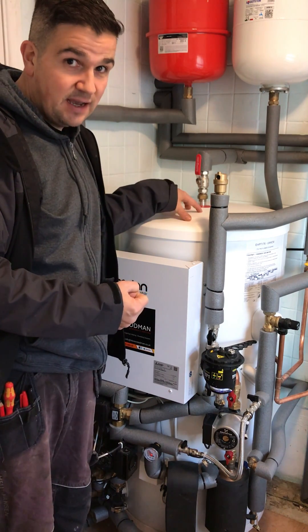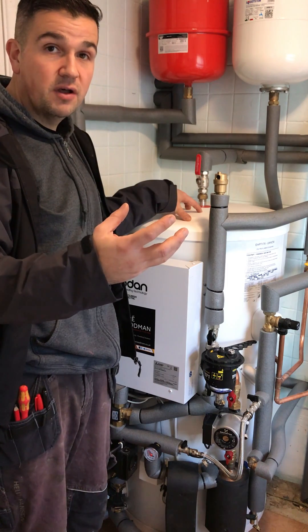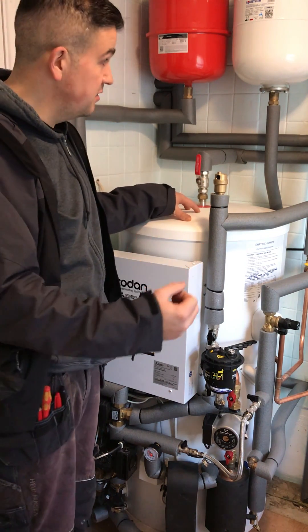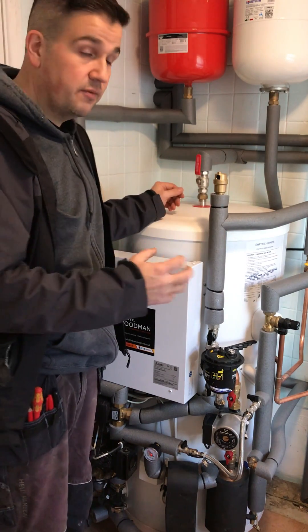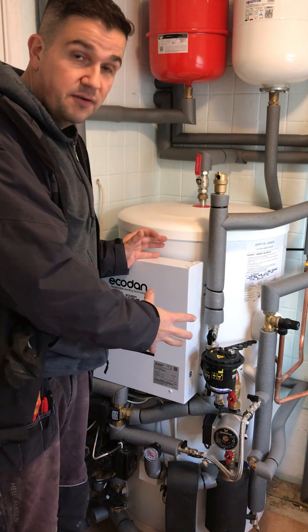We've put this into a utility area. We didn't have enough room in an airing cupboard, and we didn't have a loft to put anything into. This has worked out very nicely and will enable the customer to build a cupboard around it which can be opened up to still get access to all of the components on this unit.